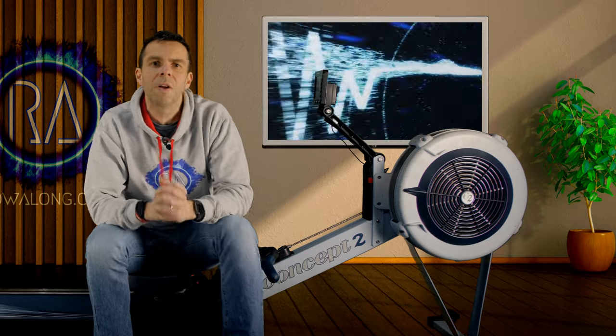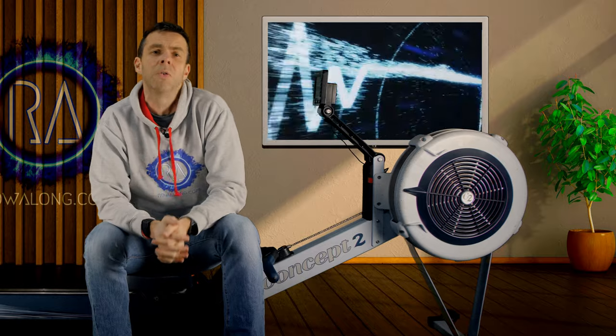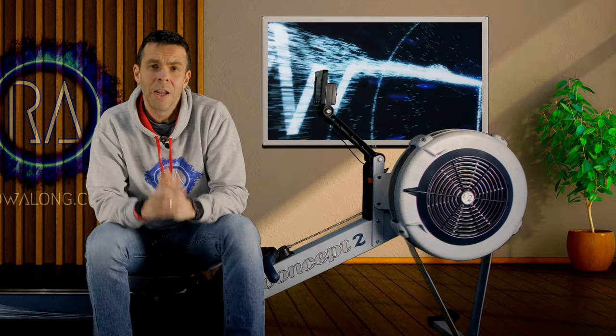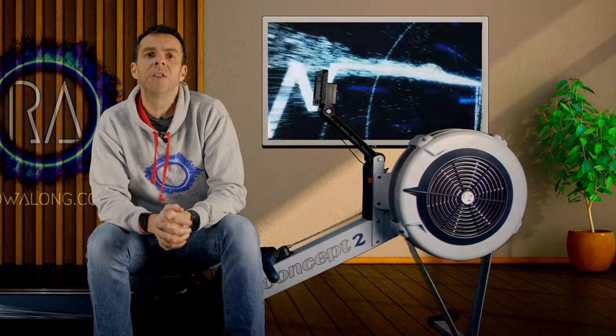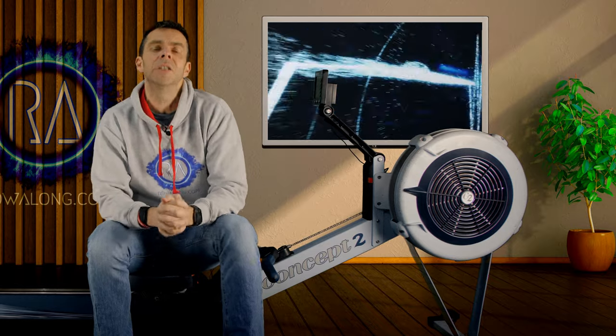Whether it's curiosity about what your heart rate is doing while you're rowing, or maybe you're training with heart rate zones or a Maffetone rate cap, you're going to need to find a reliable way to show your heart rate while you're rowing. Here then are a few ideas on what may or may not work for you.